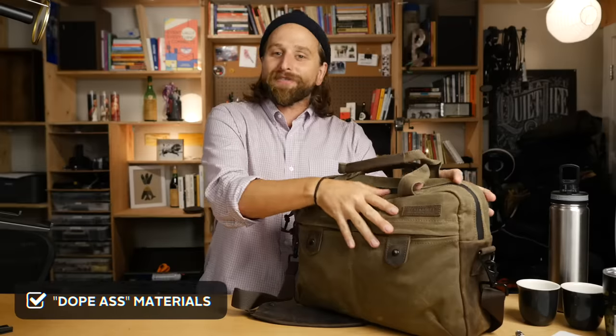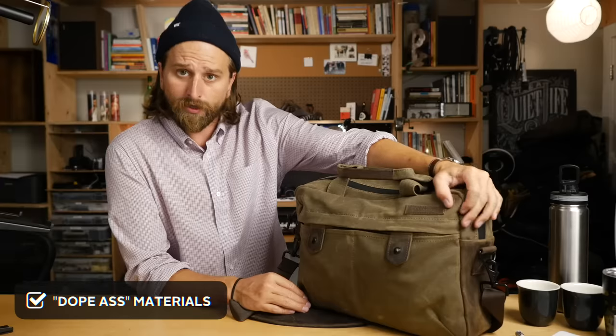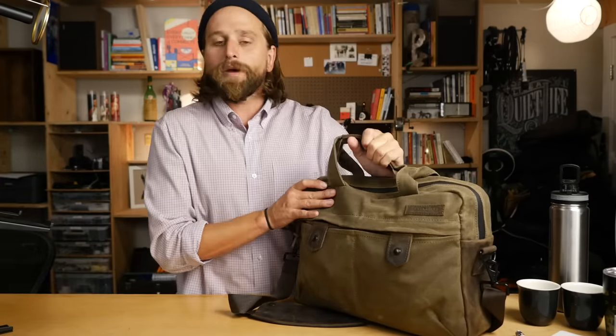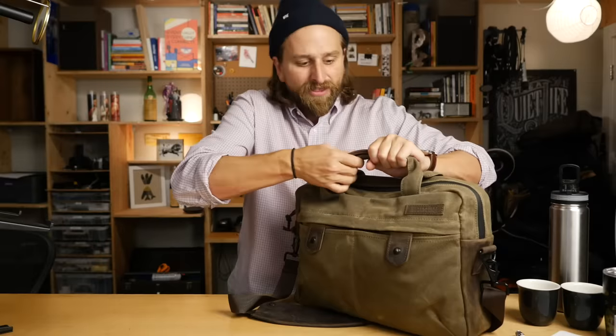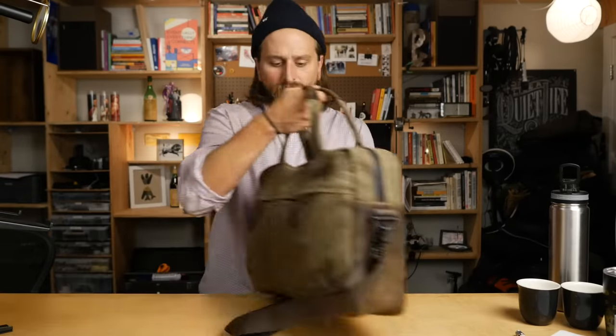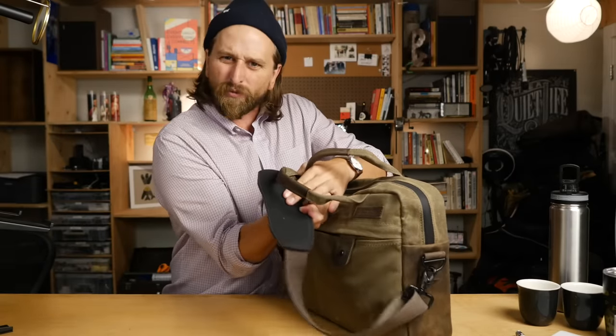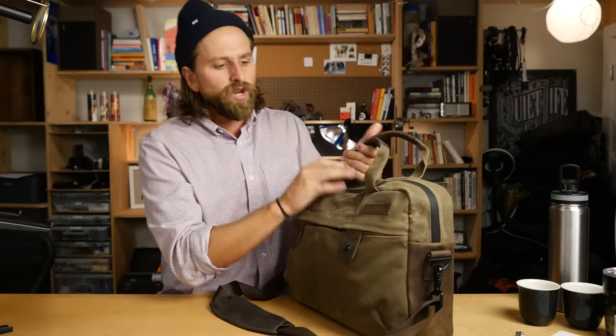Second of all, you're going to notice these dope materials. A lot of you searching for this bag were like, I'd like to learn more about the Waterfield Bolt Messenger bag. What I'm getting at is it's really well made. The waxed canvas feels so nice. The leather, which I think is like a bison leather, feels so nice. That also shows up on the back, the bottom, and the sides of this bag. The strap and the leather and the grippy rubber piece - all of it is really, really nice materials and very well constructed.